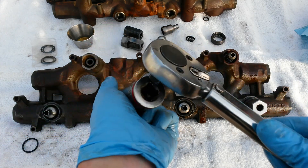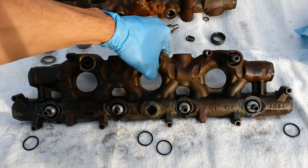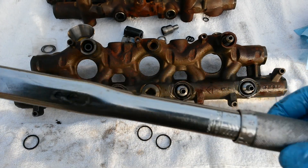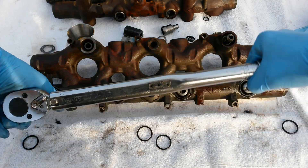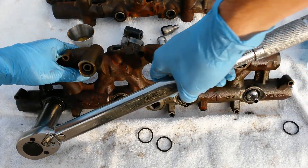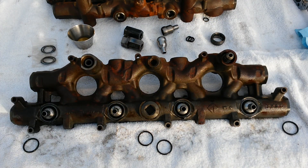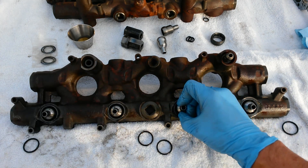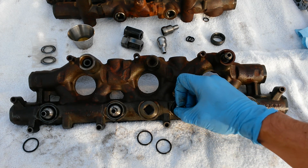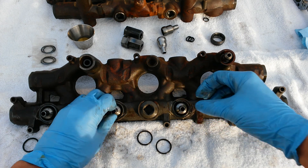It doesn't hurt to go ahead and double-check. If you don't know your impact or how powerful it is, I set mine to between 80 and 100 usually and just go in and double-check them. Once you know your impact you know about where they're going to go, but it never hurts to double-check. There we have it — nice engagement. You know it moves but it's not loose; you can feel it engaging the O-ring. That's what you're looking for.